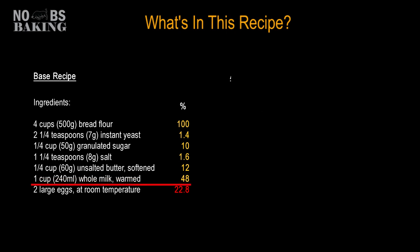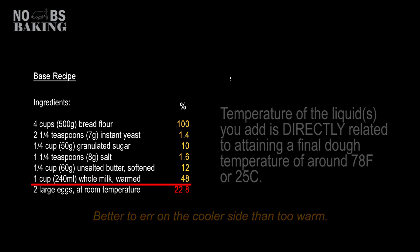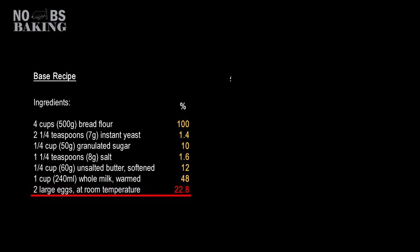Now 'warm whole milk' assumes that you're baking in a similar environment as the recipe author. This may not be the case. I would treat the milk the same as water and add it at a temperature that delivers a final dough temperature of 78 degrees Fahrenheit or 25 degrees Celsius. Now two large eggs — well this doesn't really tell you much, but when you do the math, it tells you a lot.